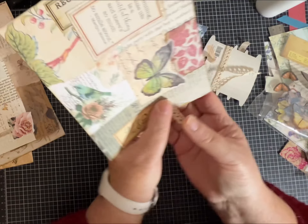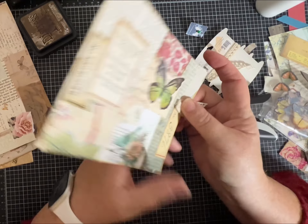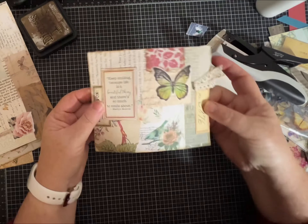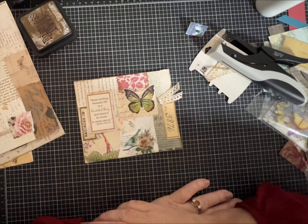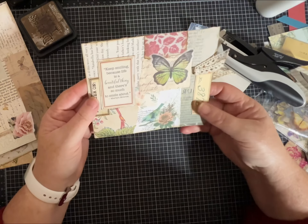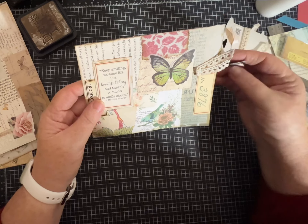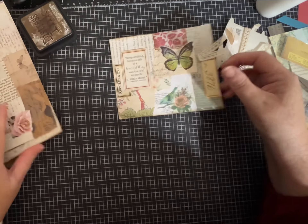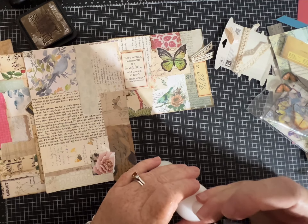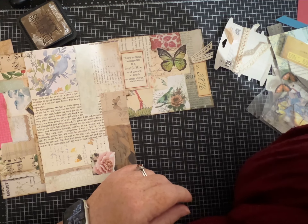I'm going to use my little Tim Holtz tiny attacher — it's just a miniature stapler. What do you guys think? I like it! It can just be a standalone piece, go inside a journal, or you could mount it on another piece of cardstock or mat it. I hope you enjoyed this tutorial — it wasn't a super long one, but hopefully it gave you some inspiration and ideas for how you can start making your own collage master boards and use up your scraps. Please like, comment, and subscribe to my channel and tell your friends — thanks, bye!